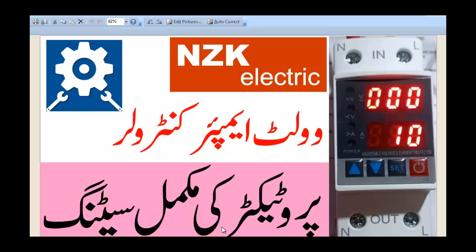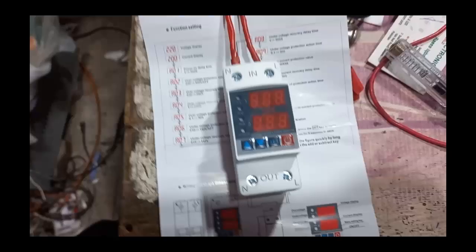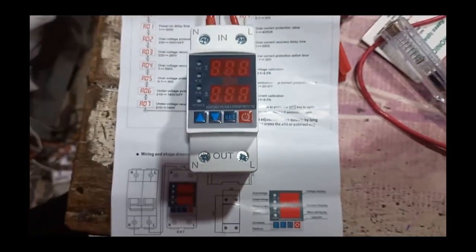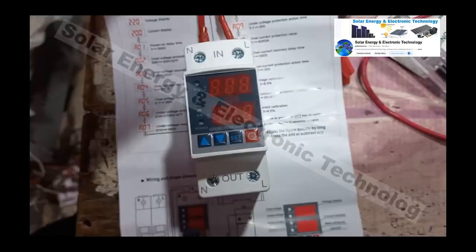Assalamualaikum friends. Today's video is about NZK Electric, a local company. It's about a voltage and ampere protector and its settings. Normally, voltage protectors have 2-3 types of settings, but this one has more advanced options.